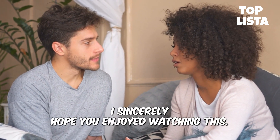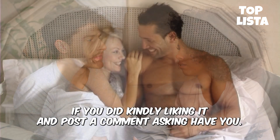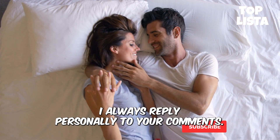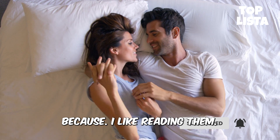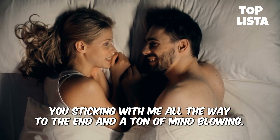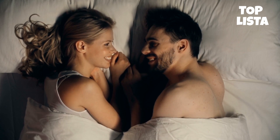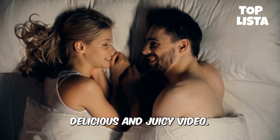I sincerely hope you enjoyed watching this video and learned something. If you did, kindly like it and post a comment asking: have you ever made a woman squirt? I always reply personally to your comments because I like reading them. I appreciate you sticking with me all the way to the end, and a ton of mind-blowing squirting orgasms are in order for you. Next week, I hope to see you for another hot, delicious, and juicy video.